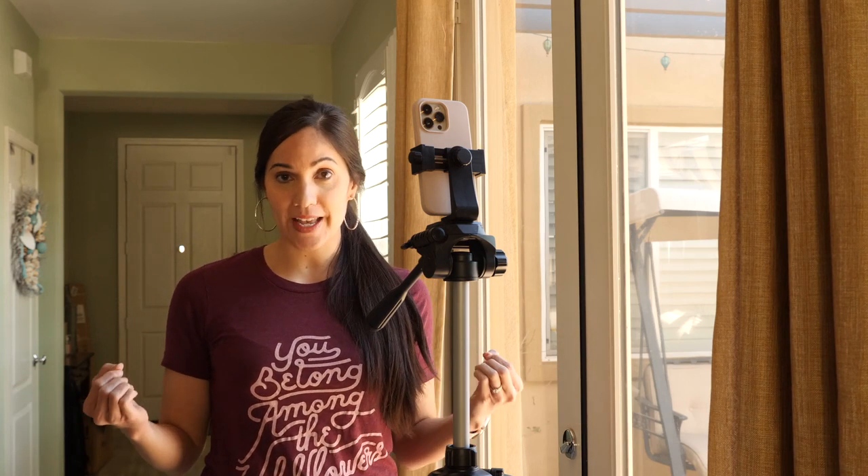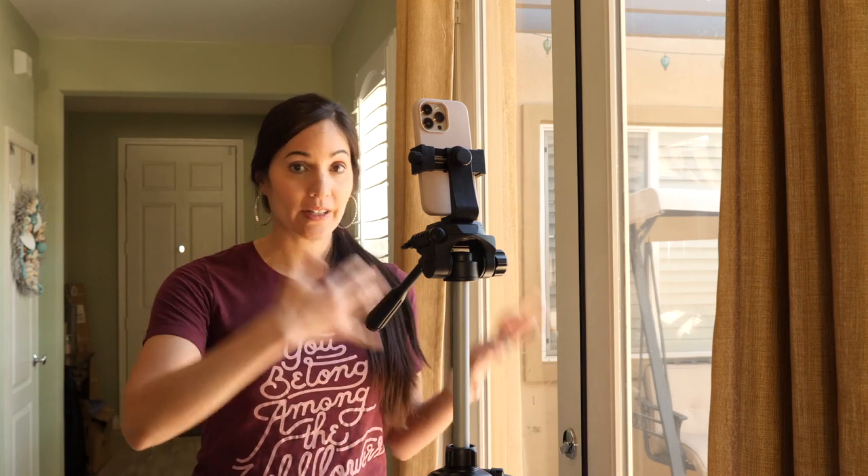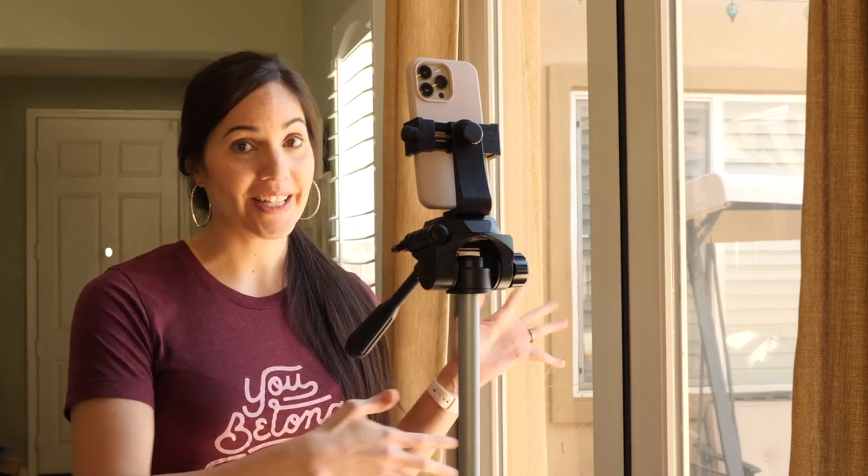If you don't have a light or want to simplify things, my favorite hot tip is to simply stand in front of a window. The same rule applies — the bigger the window, the better you look. Right now I just have window light shining on me from two big windows, and it's super soft and super flattering on my face. My go-to spot for reels right now — all I have to do is put my phone on the tripod and I'm good to go. Just make sure you're in indirect sunlight, not with actual sun rays shining on you.